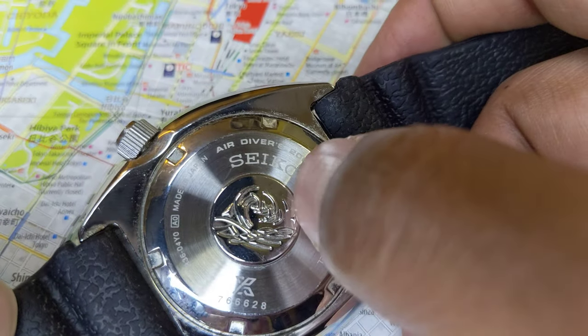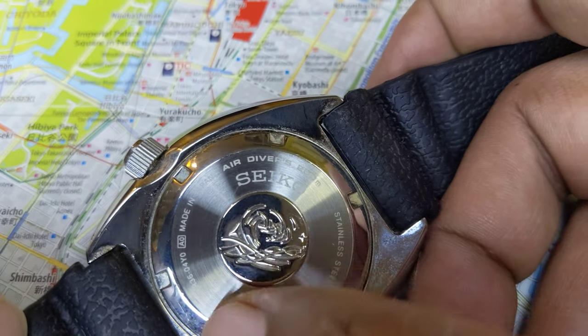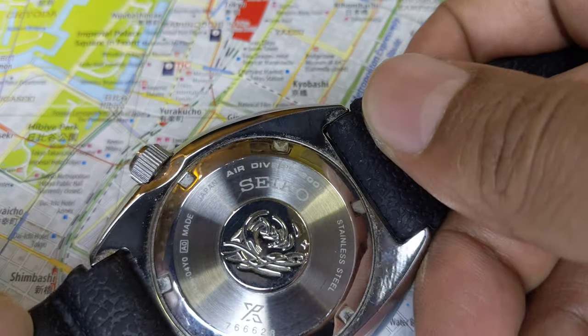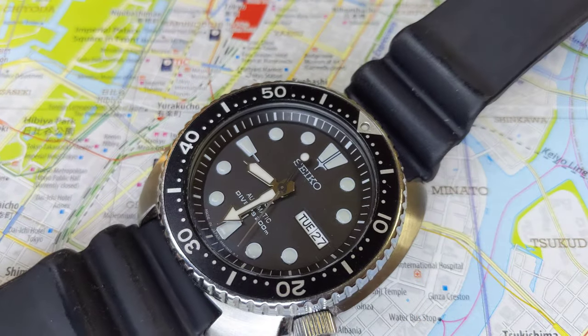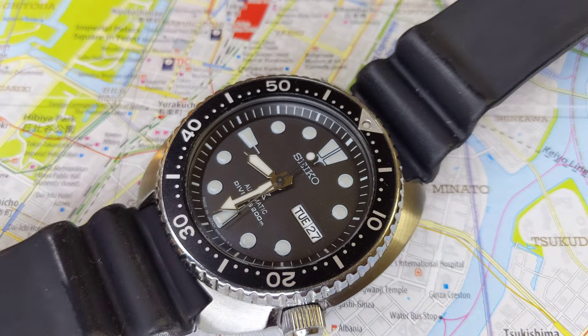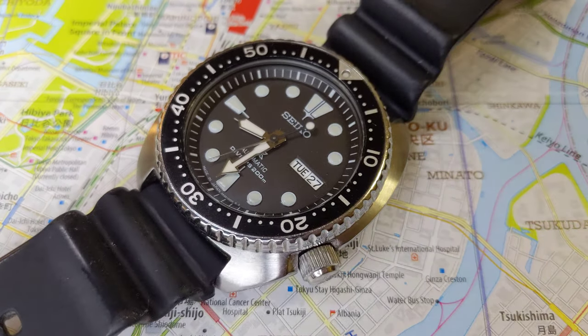Any other diving watch is an air dive watch, which is why most Seiko Prospex watches nowadays say 'Air Diver 200 meter'. Anyway, hope that answered one of the questions. Please be sure to hit like and subscribe to my channel, and I will see you in another video.